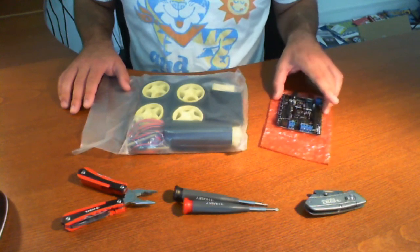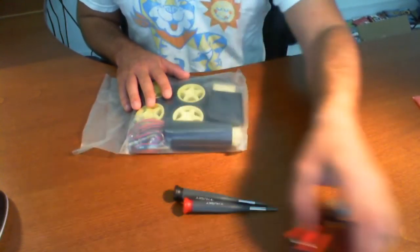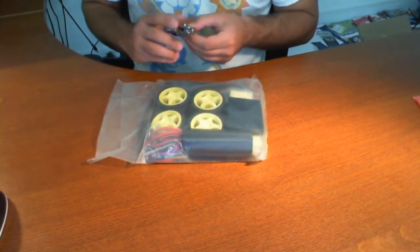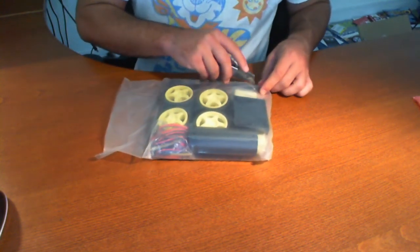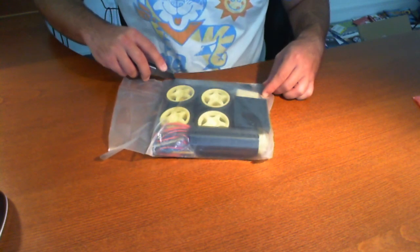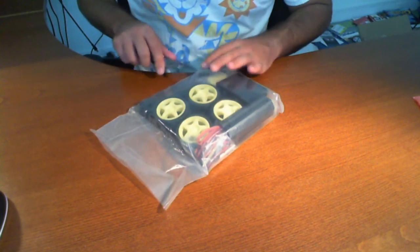I'm going to start opening this up so you can see what's on the inside. One thing I do want to make note of is that it does not come with an instruction manual. So in the next videos you'll see us trying to build this. Hopefully we can find an instruction manual online, and if not, you can use ours as a guide to help you build it.